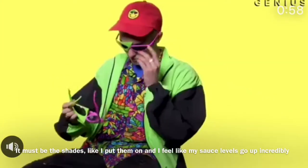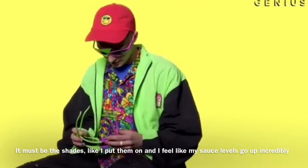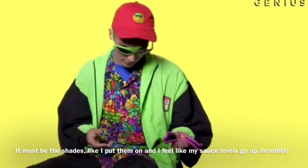Honestly, the shades — I put them on and I feel like my sauce levels just go up incredibly.